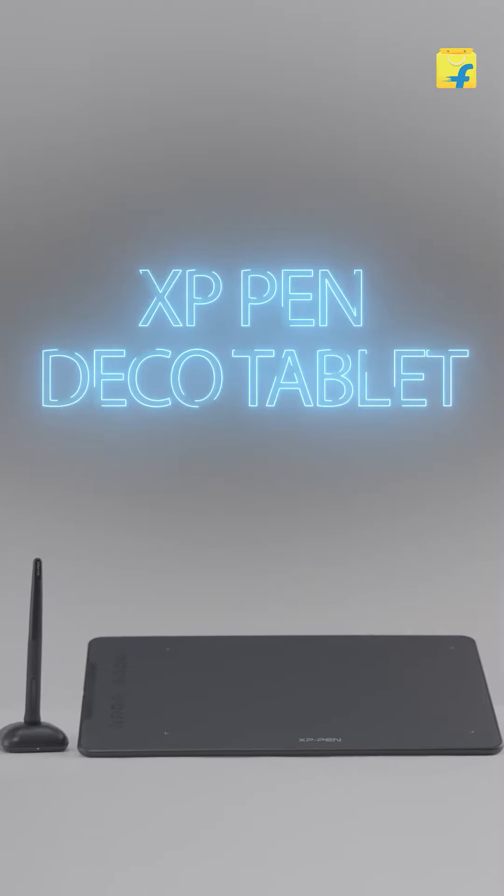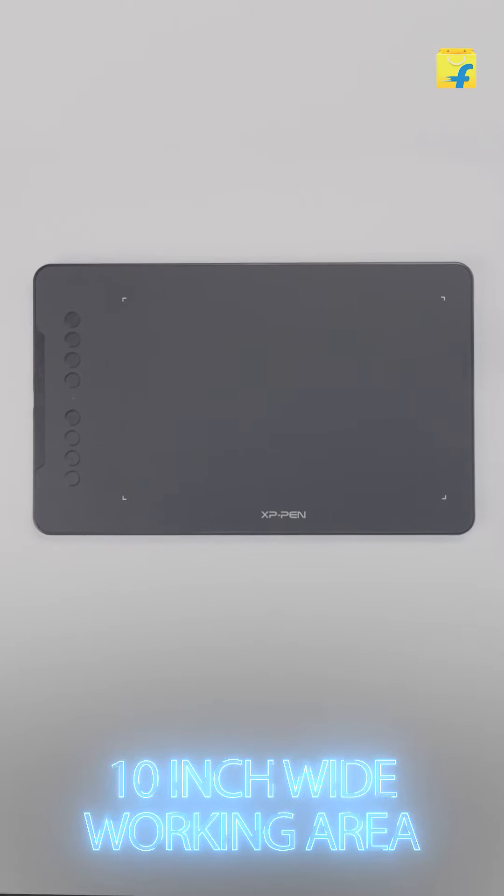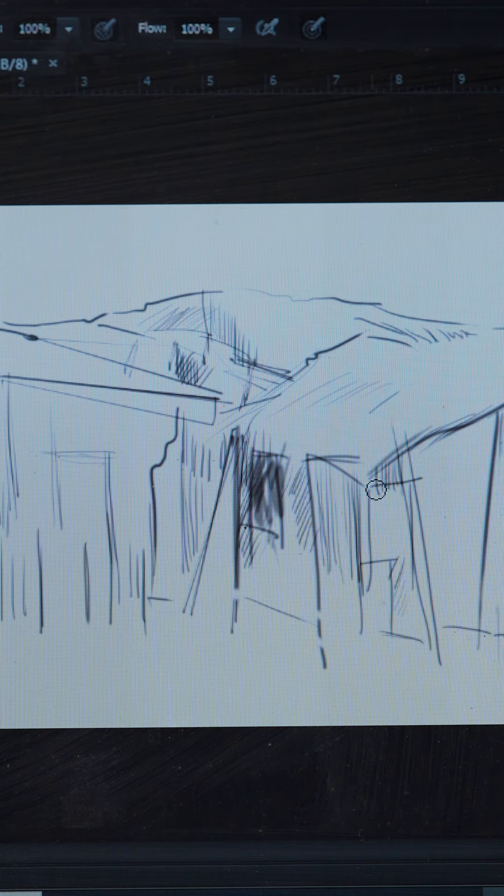My recommendation is this awesome XP Pen Deco tablet. This tablet comes with a 10-inch wide working area, so you can unleash your inner Picasso and create fantastic large artworks. Plus, the tablet is so thin and compact that you can carry it wherever you go — even to a café.